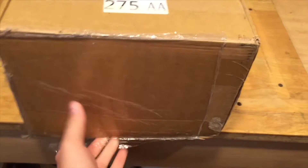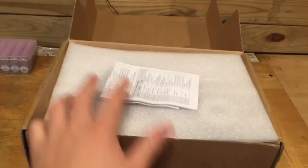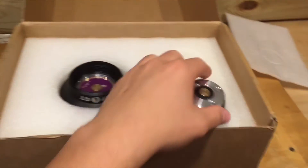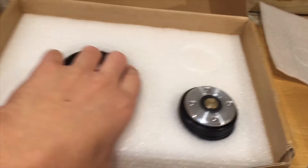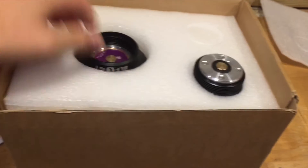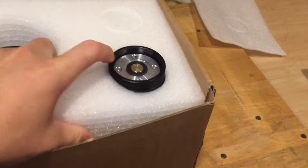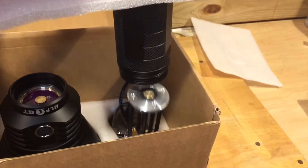Today we're unboxing the BLF GT, a light created by Lumentop but designed by members on the Budget Light Forums website. It is a Cree XHP 35 High driven light which produces 2,000 lumens, throws 2,000 meters, and has 1 million candela at 1 meter.